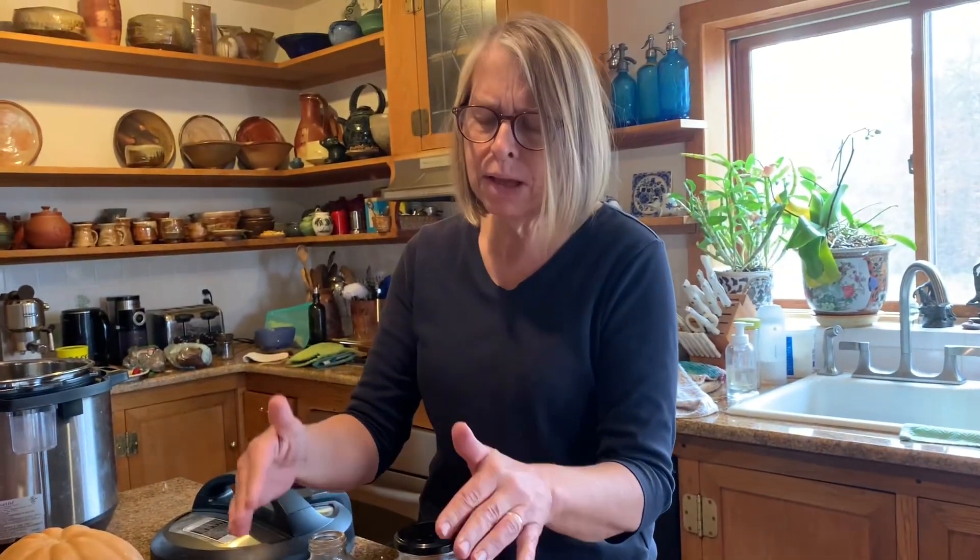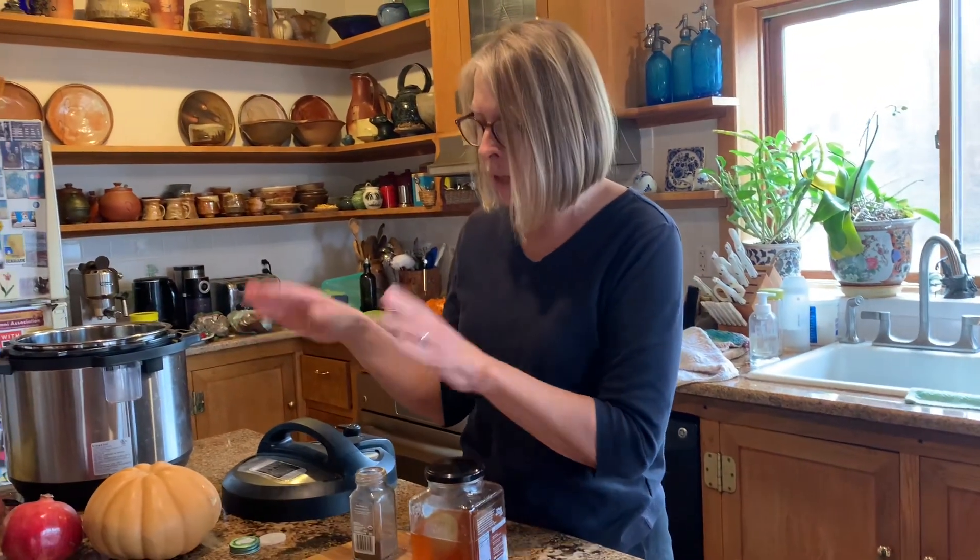Actually, I'm not going to peel the apple — I'm going to leave the apple peel in there. I'm just going to quarter the apple and pull out the seeds and the core, then throw everything into the hot pot and let it cook and see how it goes.